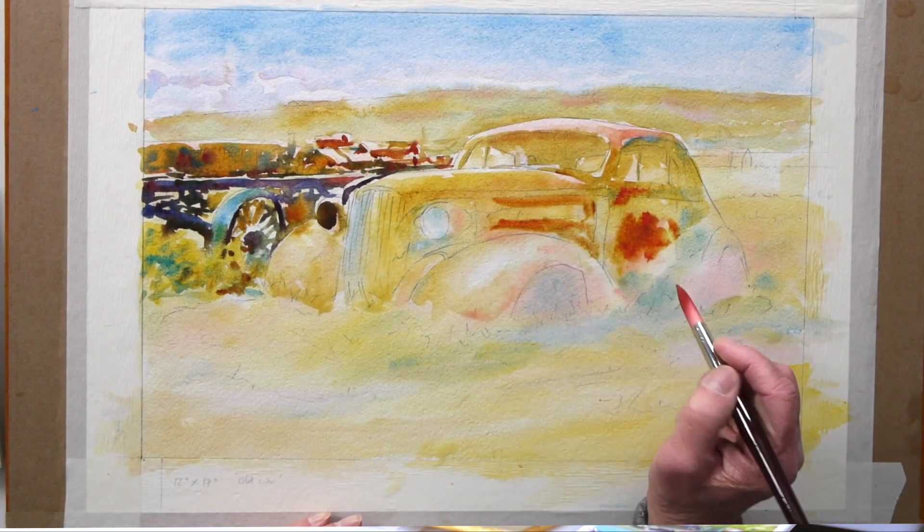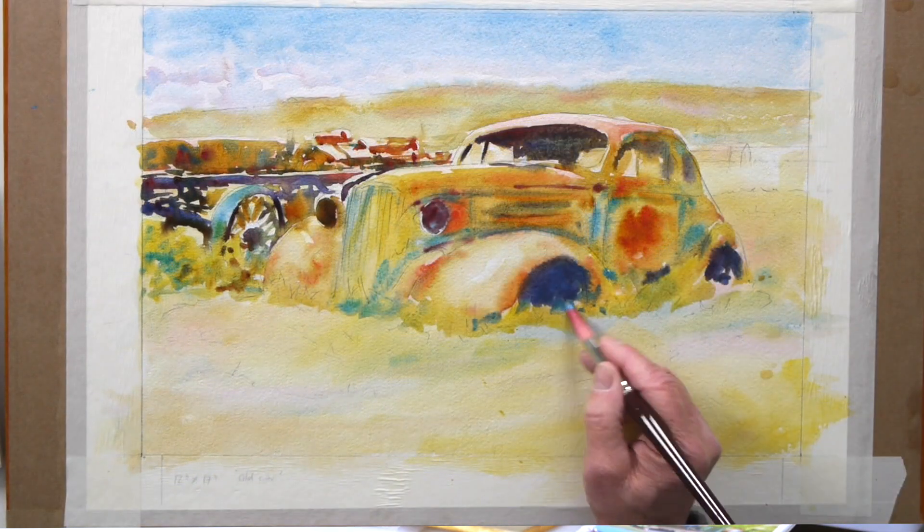There's an old ghost town in the background and some old barn buildings. We're going to be using the same six colors. It's a rusty old car — come on, let's get cracking and have some good fun painting this!